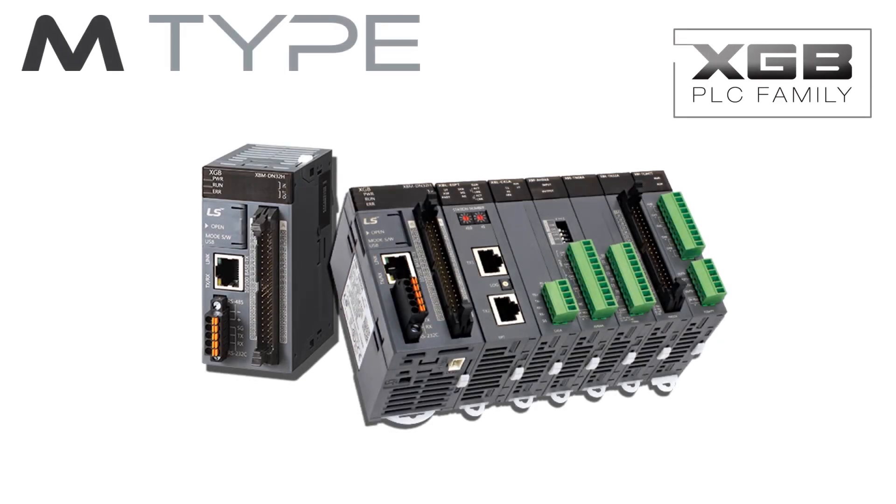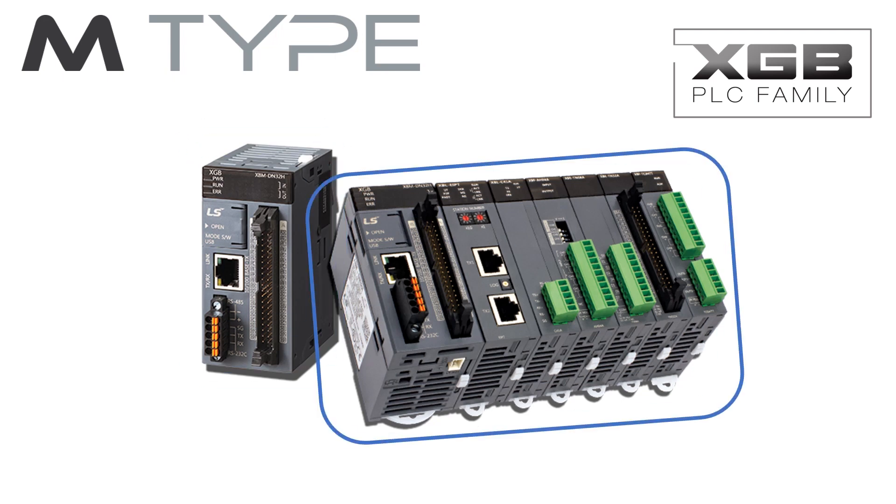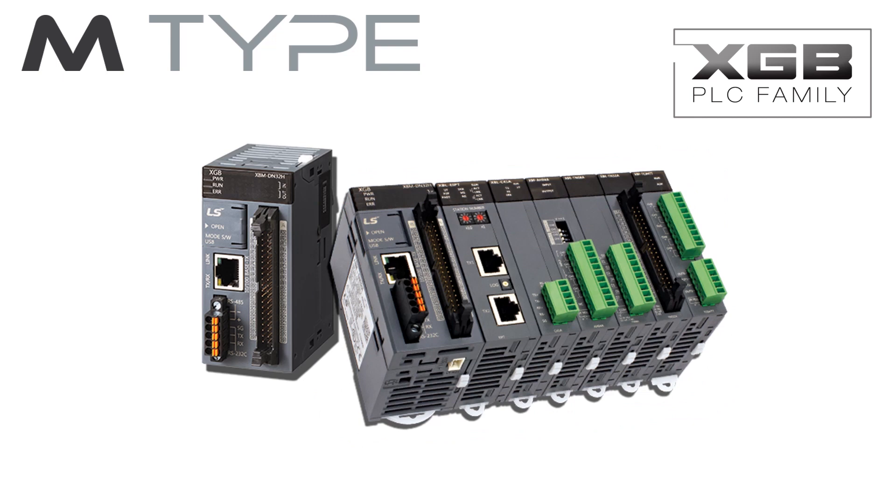When your PLC application requires a powerful yet compact PLC that can span across your entire control system needs, LS Industrial Systems and FactoryMation have the ideal solution. The LS Industrial Systems XGB M-Type PLC is a slim form factor PLC with modular expandability to create a highly capable control system in a compact package.